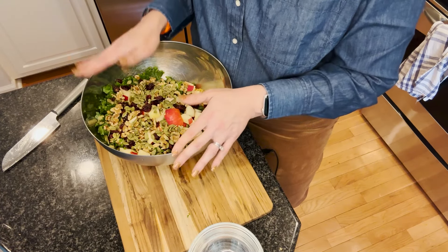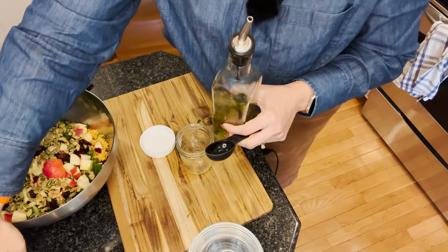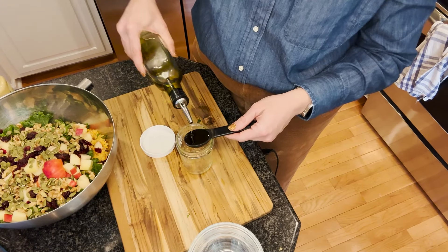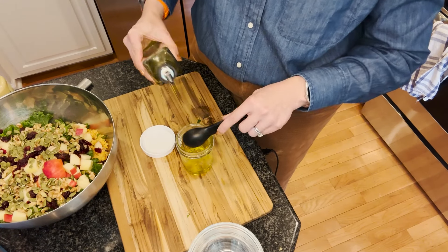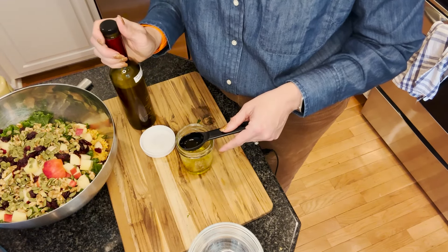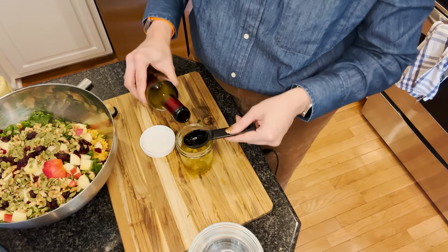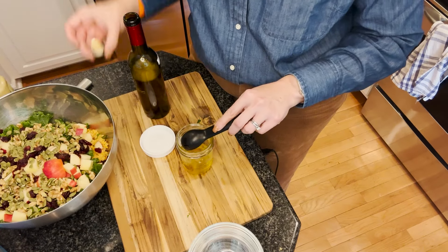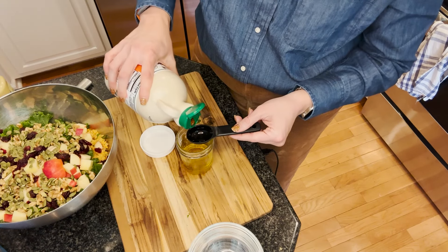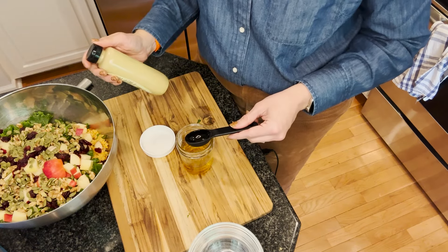Now let's make our dressing. I love using little mason jars for dressings. I'm going to put two tablespoons of olive oil in here, then two tablespoons of apple cider vinegar. Make sure you get raw apple cider vinegar with the mother — this happens to be organic. Then for a little sweetness, we're adding maple syrup — the recipe calls for a tablespoon but I'm not going to do a full tablespoon. And then one teaspoon of Dijon mustard.